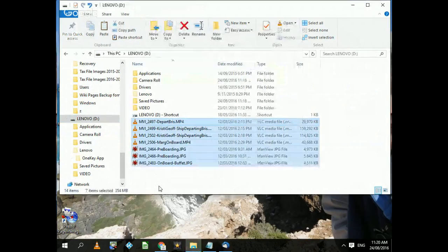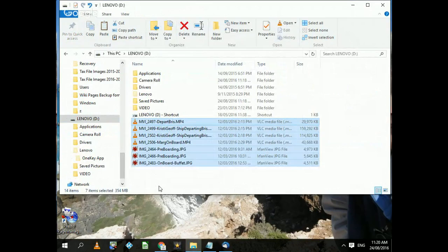Done — all finished. Obviously if you've got thousands of photos like I have, it takes quite some time. If you've got gigabytes of photos it could take hours. If you've got hundreds of gigabytes or terabytes of photos it would take hours, so you just leave it running for a long time. And that's the end of copying.